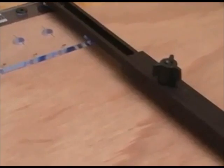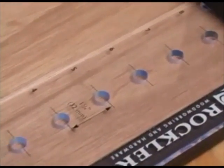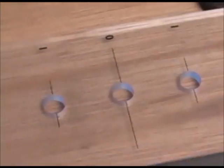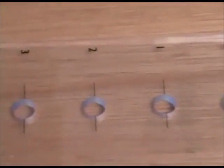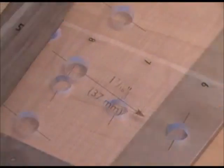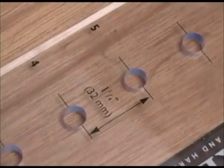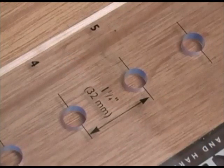This jig has sliding aluminum channels for adjusting its width at the top and bottom. Along each side are quarter-inch thick acrylic plates. Each of the plates has a center hole and eight equally spaced divisions above and below that. The holes are spaced away from the guide bars by 37 millimeters or 1 and 7/16 inches, and spaced from each other by 32 millimeters or 1 and 1/4 inches on center.